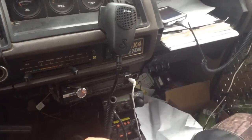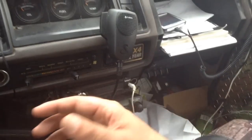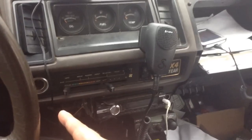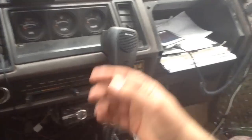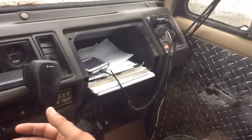I was figuring out that these little cigar lighter plugs are not optimum for small electronic devices. USB is — that's why most of your modern phones have USB chargers.